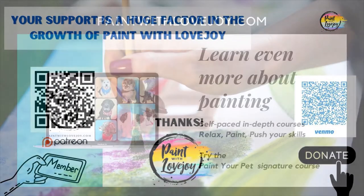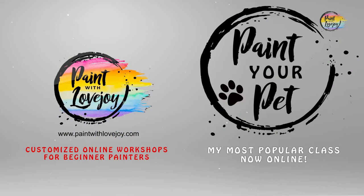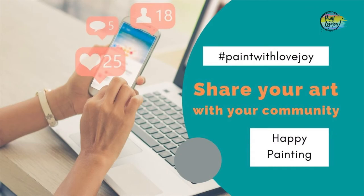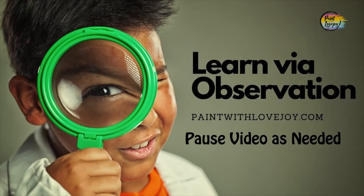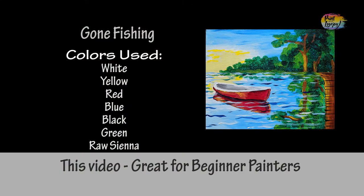If you want to further support Paint with Lovejoy, please do — it all helps. For more in-depth courses, check out paintwithlovejoy.com. And as always, share this with your community. This is going to be another fun painting for my first-time painters.